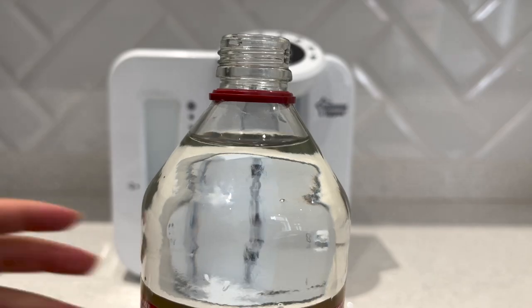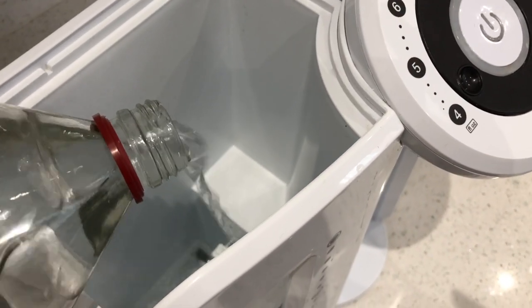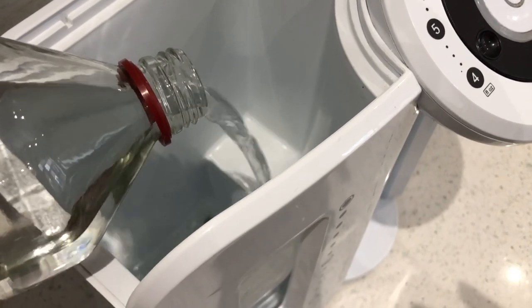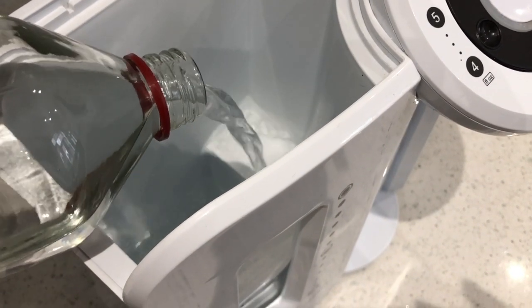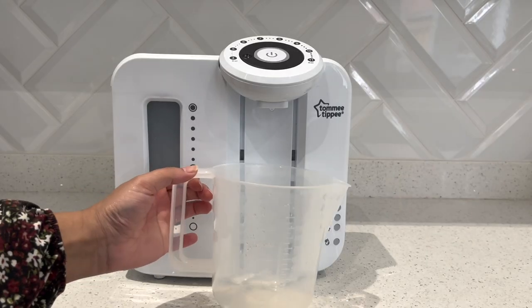I'm going to take the top off and pour the whole bottle into the machine. As you can see it's starting to fill up — it's not completely full to the top, but that's okay, because we want it to clean the pipes, not necessarily the tank.